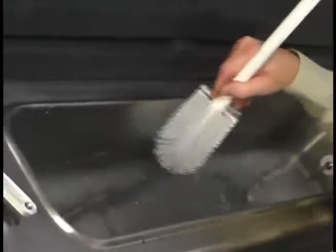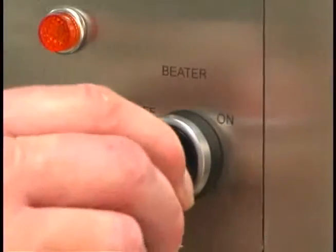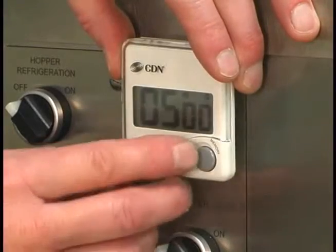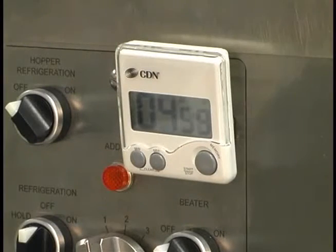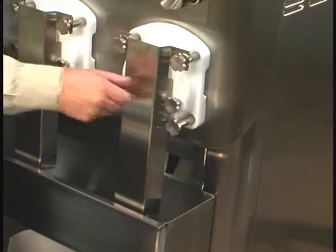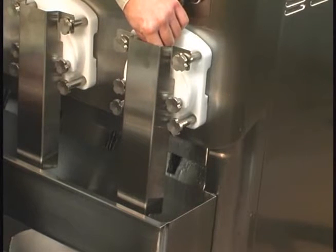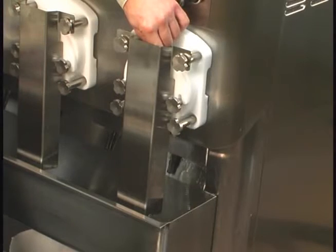Brush clean the mix hopper. Place the beater switch in the on position and set the timer for five minutes. After the five minutes has elapsed, open the draw arm plate and drain the sanitizer into the empty mix pail. If your machine is equipped with a trot, drain the sanitizer into the trot.